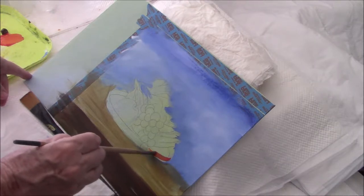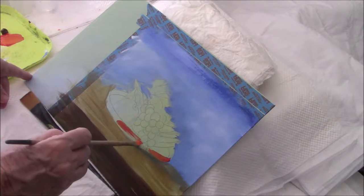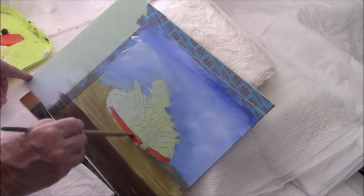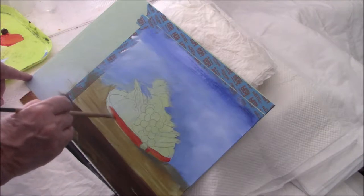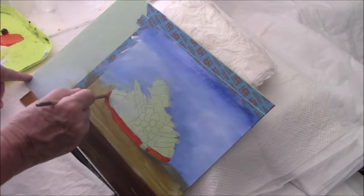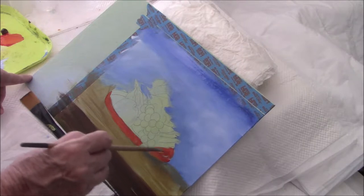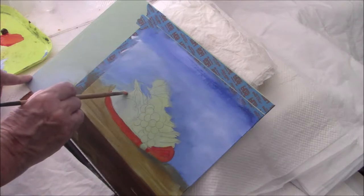I'm using a quarter inch flat. I'm just getting colour on the canvas at this present time. I'm not worrying too much about lights and darks — I'm just getting paint on the canvas. It's such thin paint at this point that I can see my pencil lines through the paint.